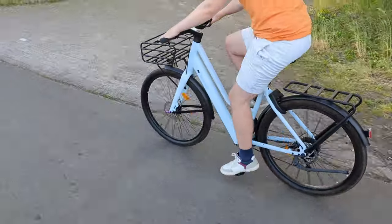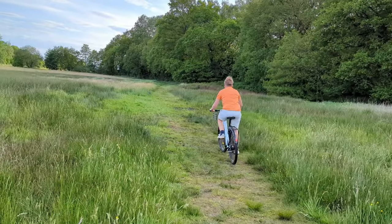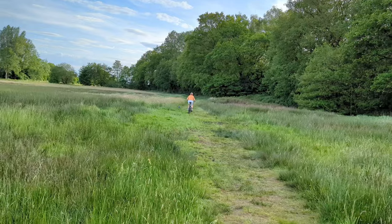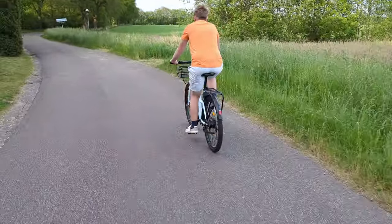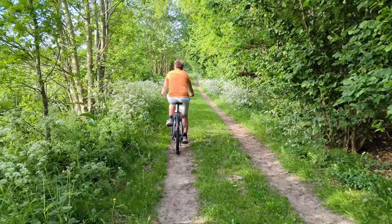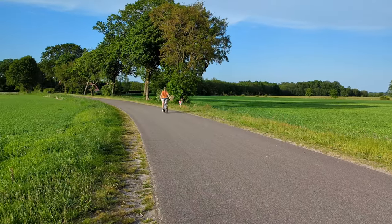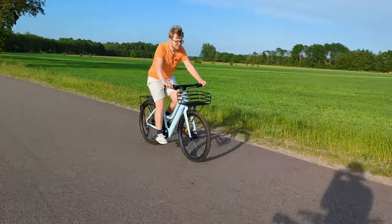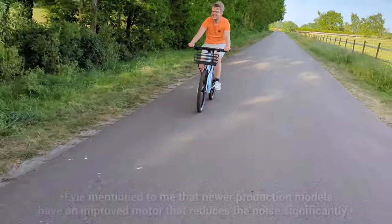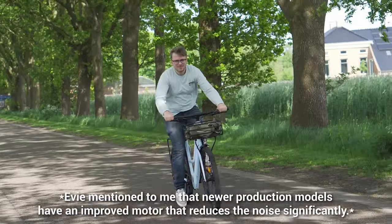The T1 packs a punch in terms of power delivery and is able to accelerate rapidly. In the Netherlands the biggest slope is a bridge nearby, which it handled without any problems, but serious hills I just can't test here. The bike is relatively light, so turning off pedal assistance still allows for a comfortable ride without much effort. Braking is generally adequate, though the front brakes may emit a slight squeak as mentioned. Biking without pedal assistance offers a pleasantly quiet ride, but activating it introduces some scratchy friction noises from the motor, which can be somewhat annoying.